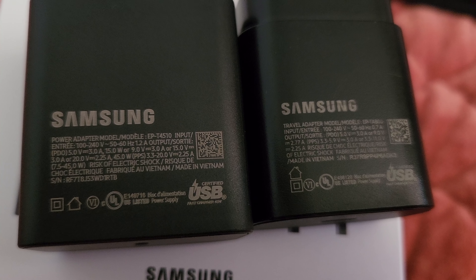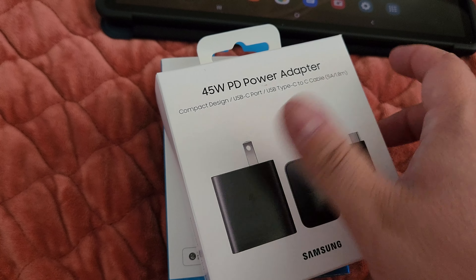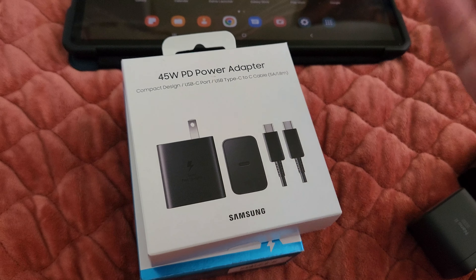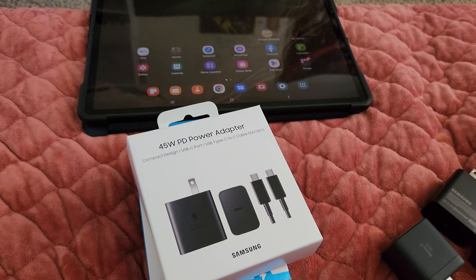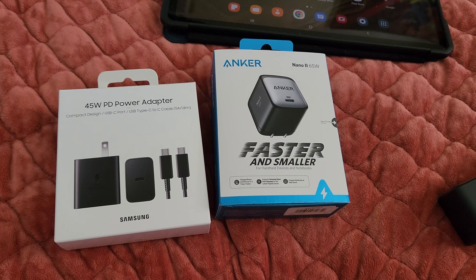When I test these out I'm going to write stuff down and see how long they take to charge from very low — I'll test on my tablet and my S22. I'll record all the information and make another video on it. If you have any questions on either of these chargers, definitely let me know. Have a good one guys!